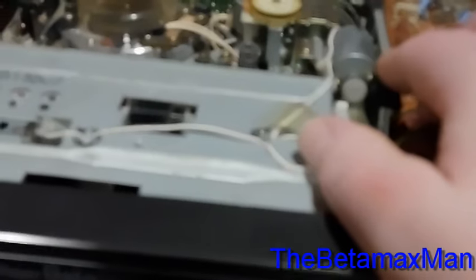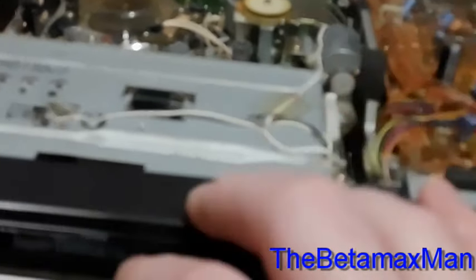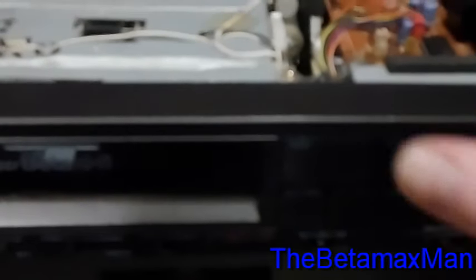Of course it's going to slip when there's oil on there. I was thinking that maybe the belt was just too thick, but that's not the case — it actually was just the oil I spilled. So we got that going. I'm pretty happy so far, but I'm still puzzled and wanting to fix the servo issue, which we will do.